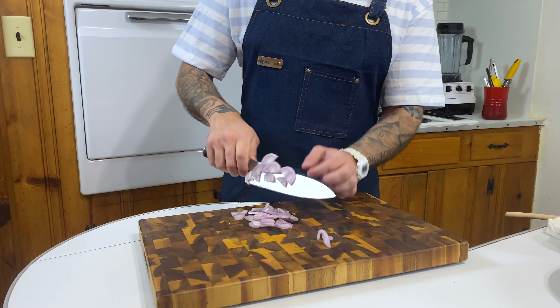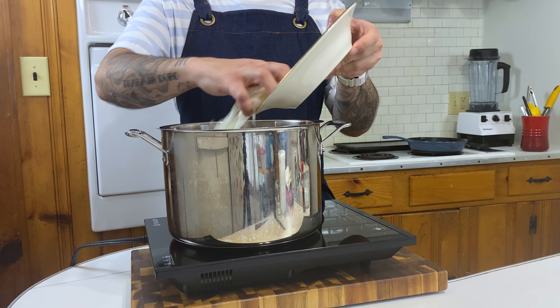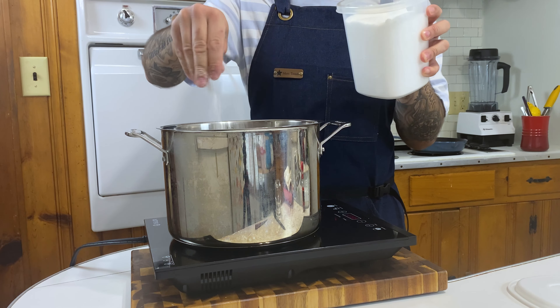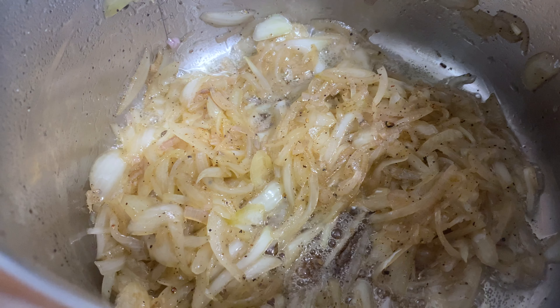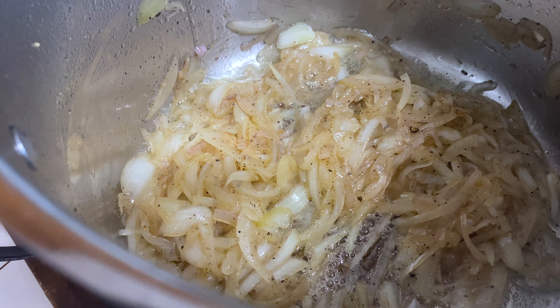Now that we have both the onions and shallots cut and julienned, we're gonna put them into our pot with a little bit of canola oil - a high smoke point oil so it doesn't burn. We're gonna season them, because you gotta make sure to season every step of the way. We want these things golden brown, so we're gonna let it go at medium to high heat - just make sure to keep an eye on it. Once the onions and shallots are nice and golden brown, it's time to add two teaspoons of garlic to make it more fragrant.